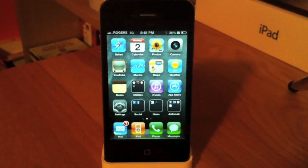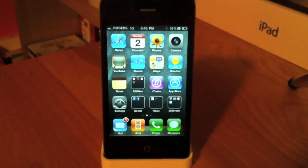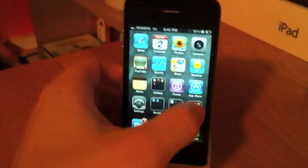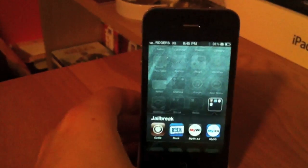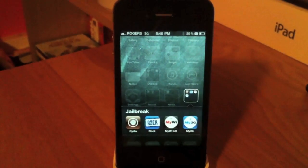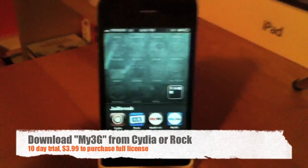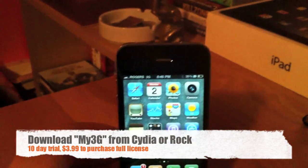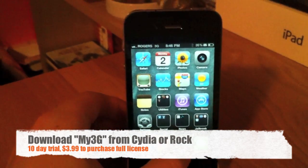What is happening guys, Matt here with a video showing you how to run FaceTime over 3G instead of Wi-Fi. As you can see on my iPhone 4 here, I am jailbroken with Cydia, Rock, My 4.0, and My3G, which is the application you will need to run FaceTime over 3G instead of Wi-Fi.